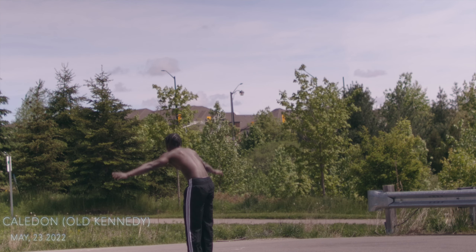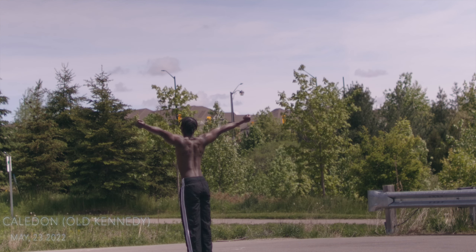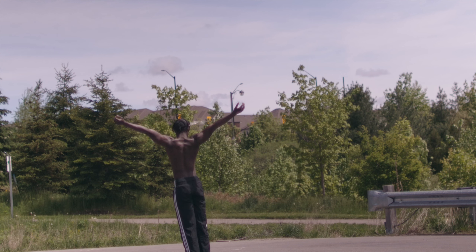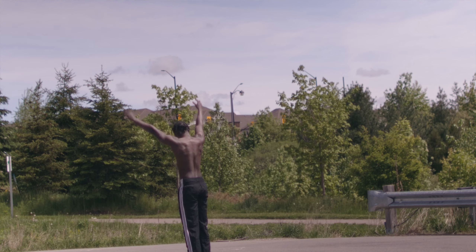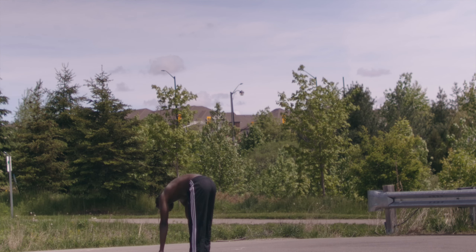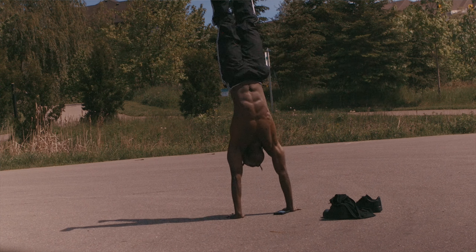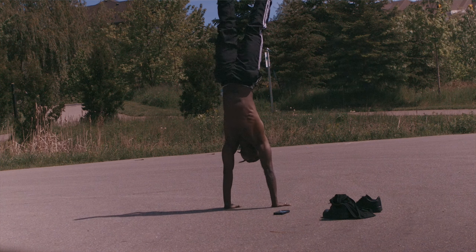Starting on the first day — it was Victoria Day and I drove all the way to Caledon. I went to the top of a hill and just started practicing handstands, like it was a movie or something. I was working on my handstand press, my handstand walk, and my overall stability.